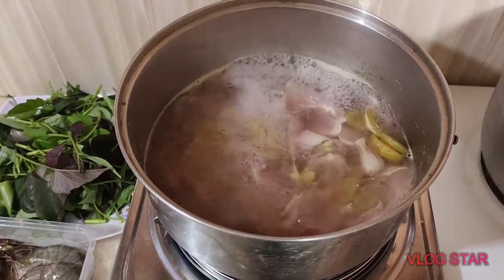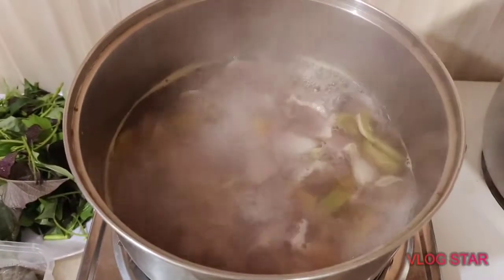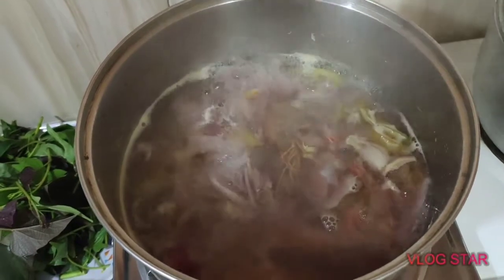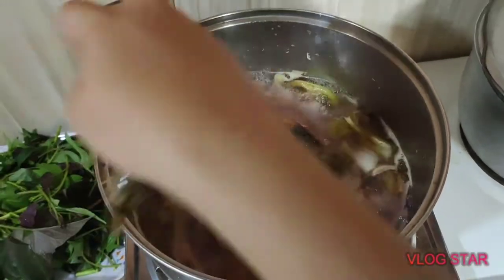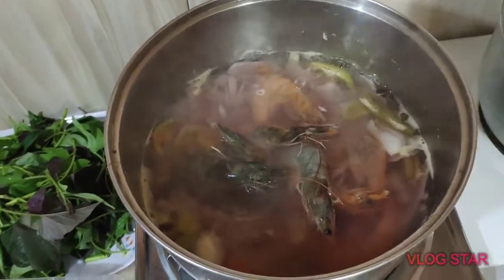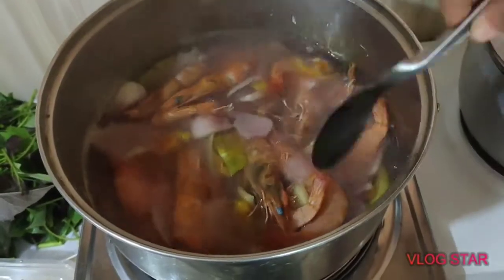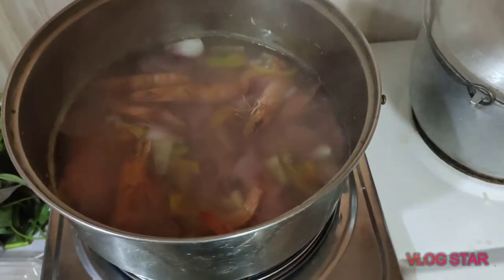Pwede na nating ilagay yung hipon, kasi malambot na yung gabi. Ilagay na natin yung hipon. Tapos, halu-haluin natin. Saglit lang naman maluto ang hipon.